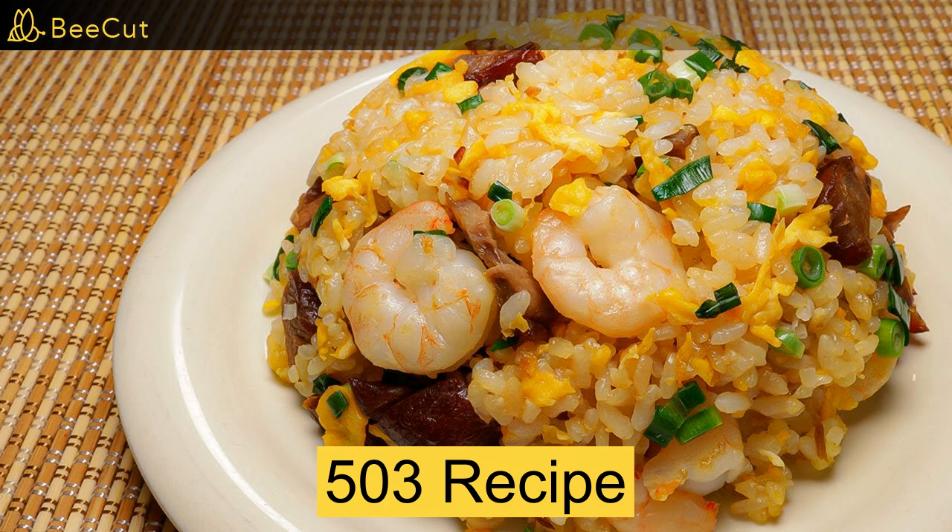A bowl and a spoon. Your ingredients will be egg, rice, spring onion, sauce, ham, oil. Your utensils will be a pan, a spatula, a knife, a spoon, a bowl.